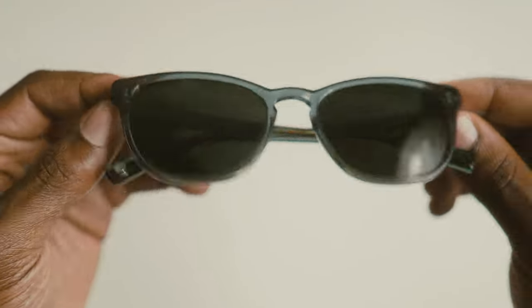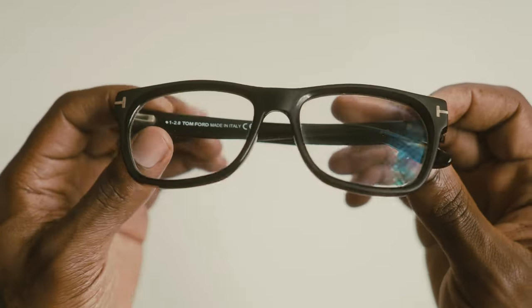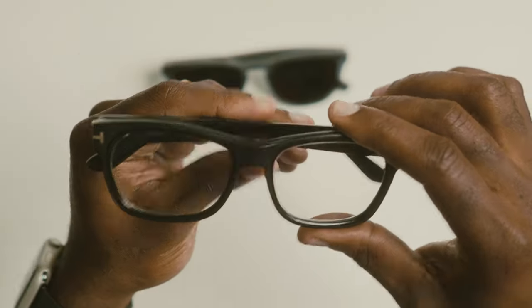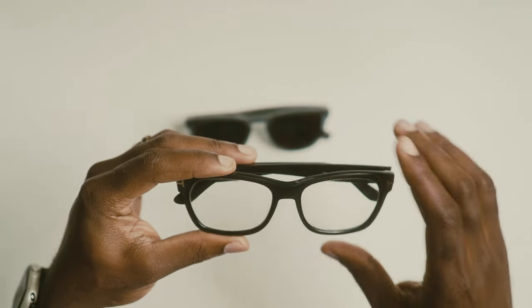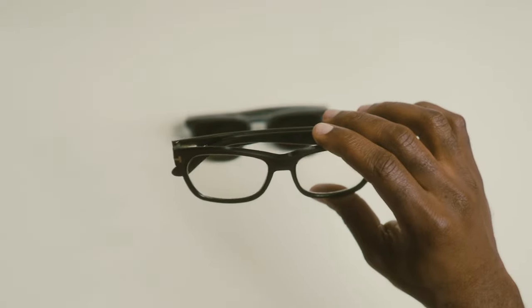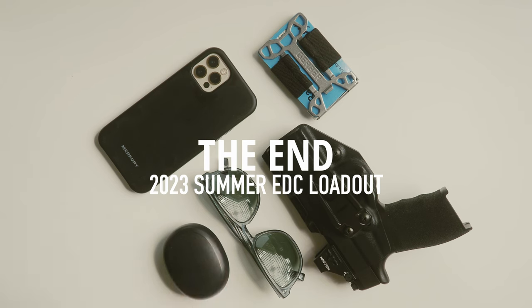Last but not least, the shades. These are polarized prescription glasses from Warby Parker — pretty inexpensive and they get the job done. My daily drivers are frames by Tom Ford — not so inexpensive, and I felt that five years ago when I purchased them. I carry two pairs because the Tom Ford frames are transitions — they go from clear to dark — but they don't do so well inside a car, where UV-blocking glass prevents them from darkening. That's when the Warby Parkers come to the rescue.